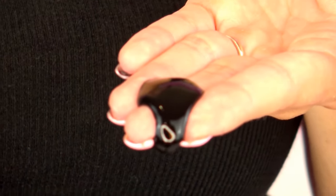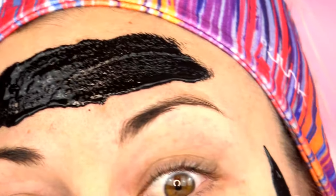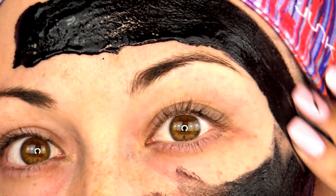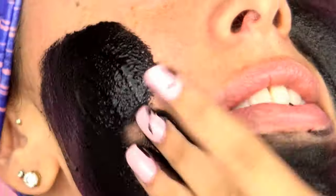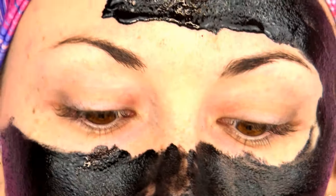I put about a quarter size amount in my hand and apply it to my forehead. Now I try to stay around my eyebrow area because I don't want to get it in my eyebrows. I'm just trying to evenly apply around my eyes and around my eyebrows, staying away from my hairline. Just keep applying evenly — obviously, if you need more than the quarter size, keep on going.